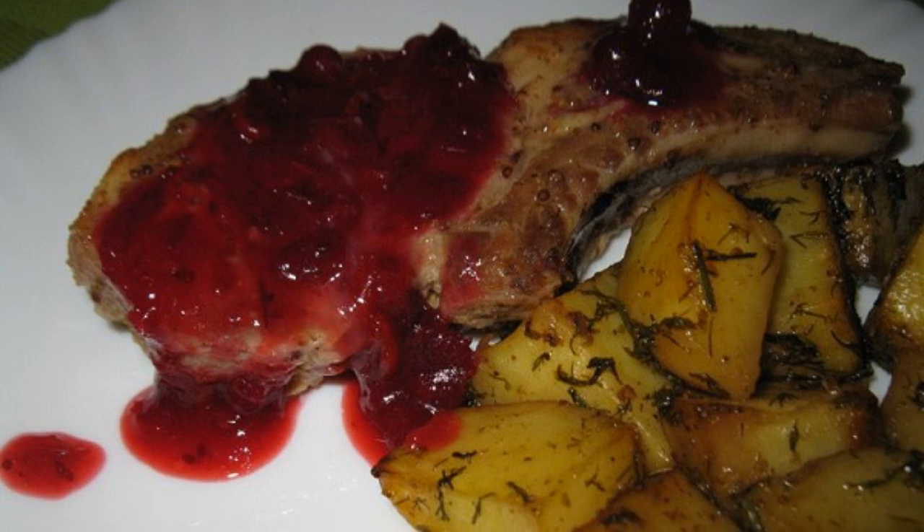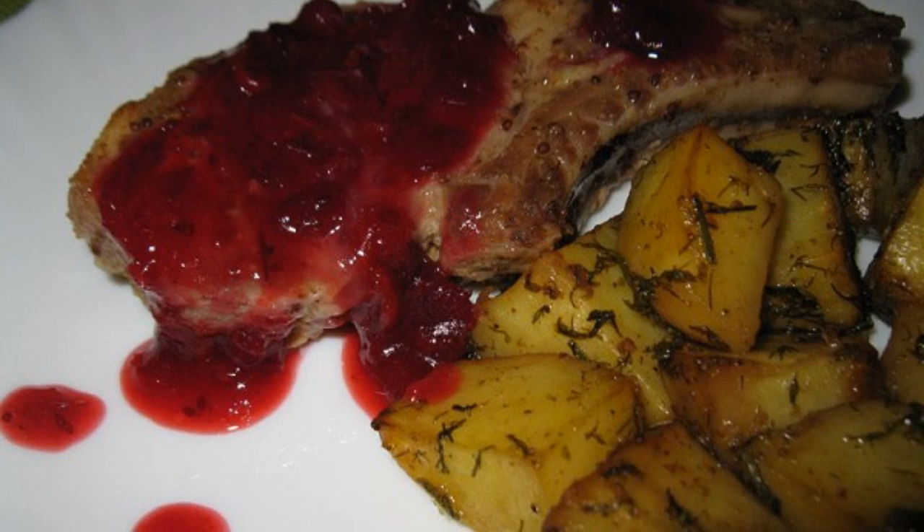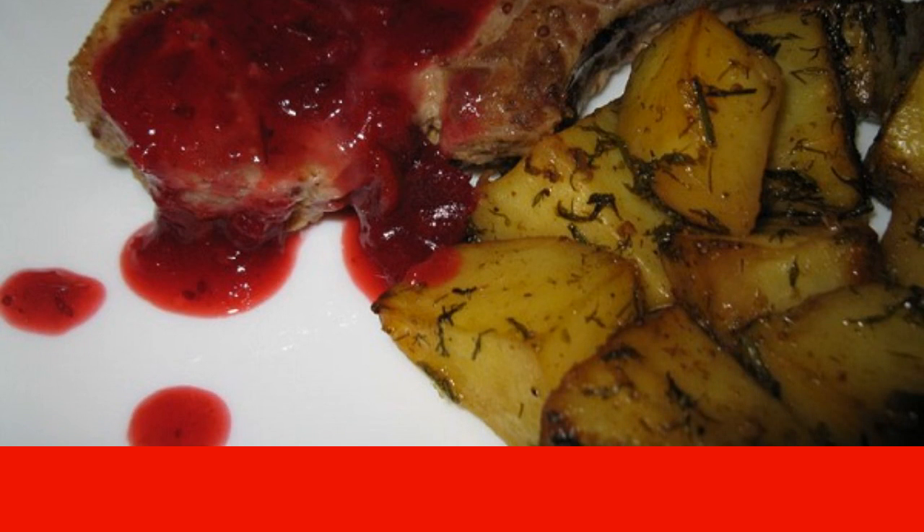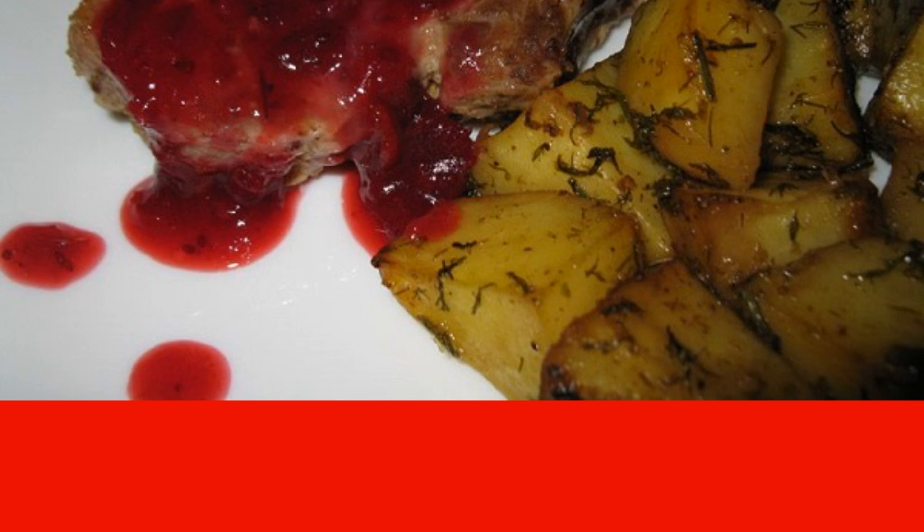Step 5. To begin, bake the entrecote in the oven in foil at home for about 20-30 minutes, and then unfold the foil and brown the top. You can serve the dish with sauce or a side dish.